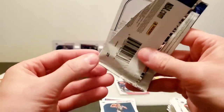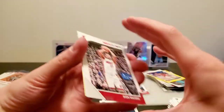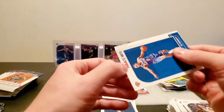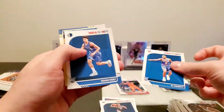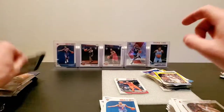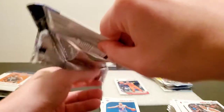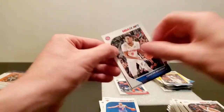Dion Waiters, we got DeMar DeRozan, another R.J. Barrett — not bad. Isaiah Roby, Andre Iguodala parallel. I'm going to start opening them like this so we don't expose the yellow parallel right away in the bag.